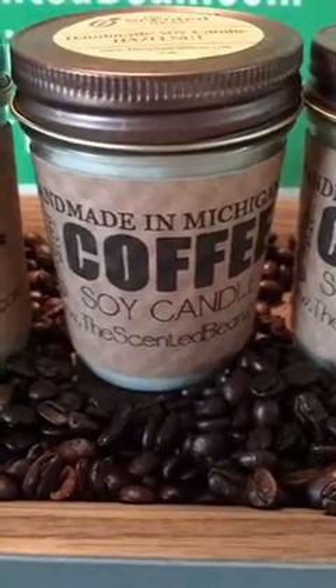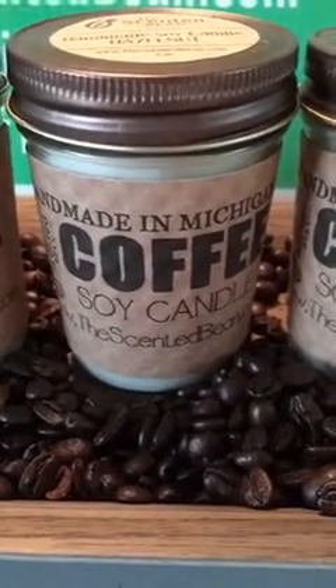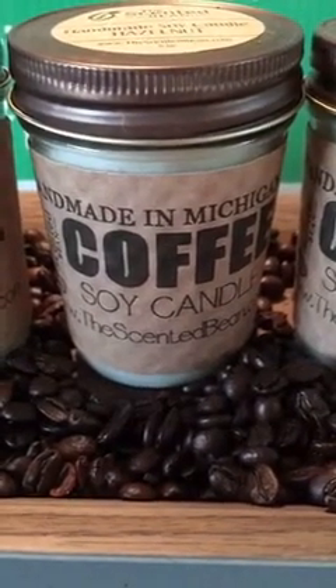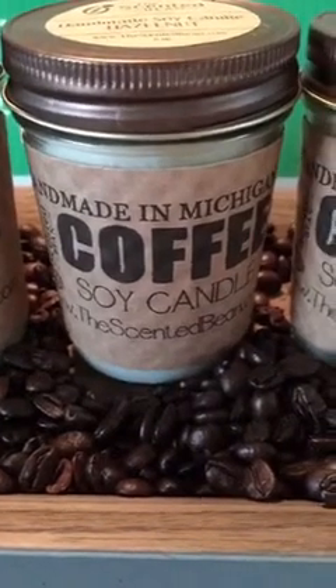I'm going to do a quick scope. Just been sick — I have a cold, something's going on. I didn't even scope yesterday, so I decided I've got to get on here for at least a couple minutes and do a quick scope.